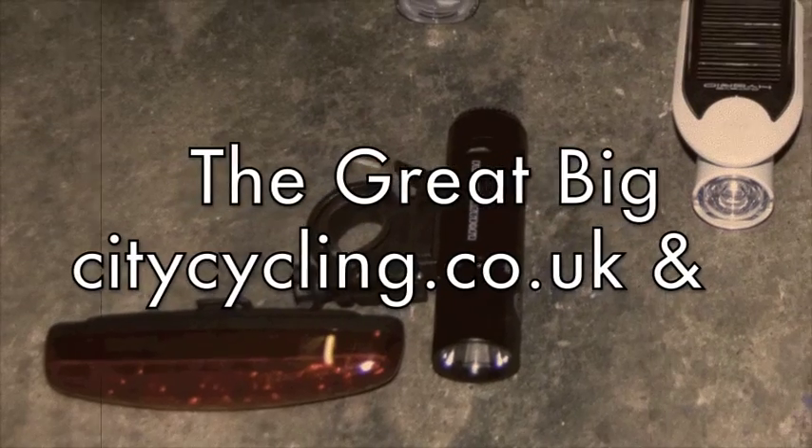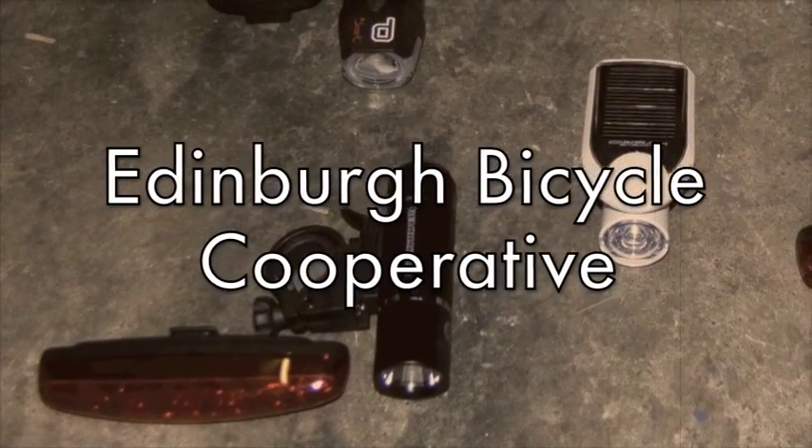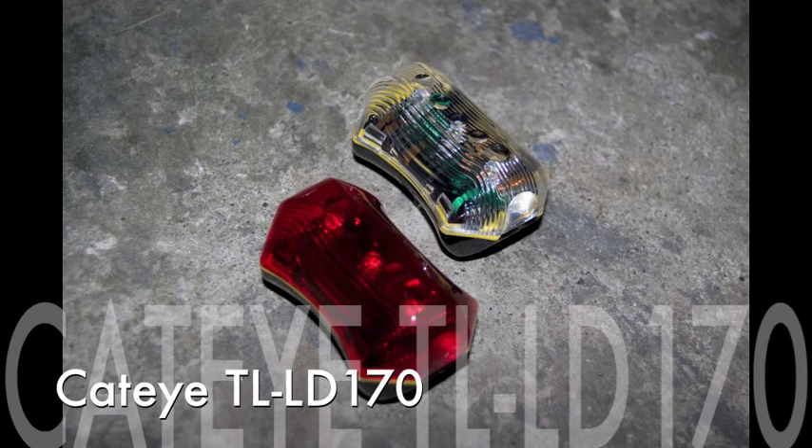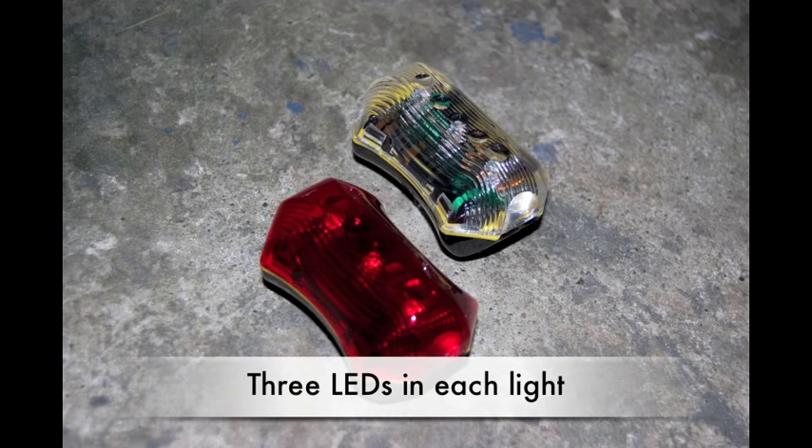If there's just one thing that you need when the nights start growing in, it's a good set of lights. With a catchy name, the Cateye TL-LD170. Practical, functional, cheap. These lights are surprisingly capable. They're probably about the easiest way to comply with your legal requirements.